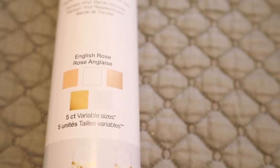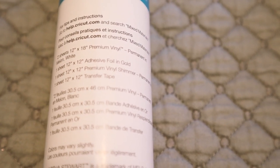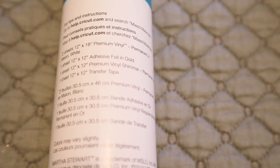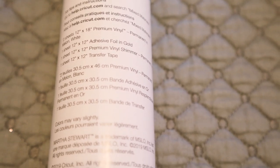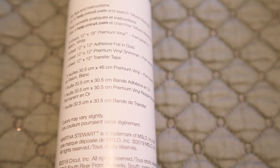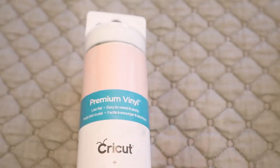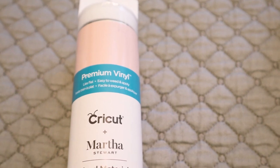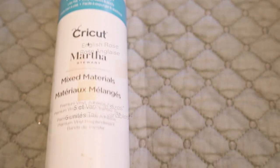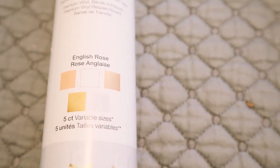So this one is English Rose. There are two sheets of 12x18 premium vinyl in melon, one sheet 12x12 of adhesive foil in gold, one sheet 12x12 of premium vinyl shimmer also in gold, and then one sheet of 12x12 transfer tape. But look at that pink you can see in the front of the pack — that is just gorgeous. I just love these packs.